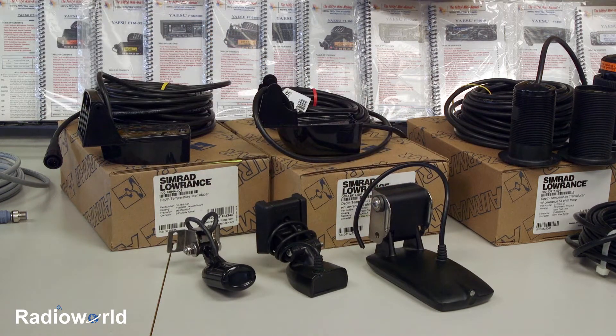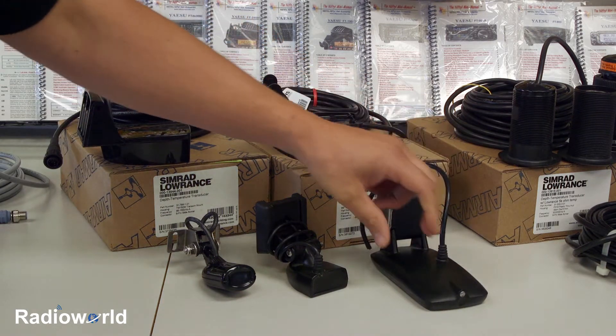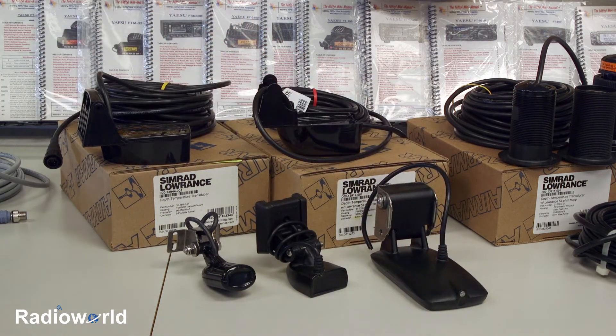This one here is a side imaging transducer, which is a little bit longer. They're going to range from about 6 to 10 inches, and a down imaging transducer will be very similar to this, just a little bit narrower. These type of transducers are going to be best suited for aluminum boats or just general fishing boats, and some bow riders as well.